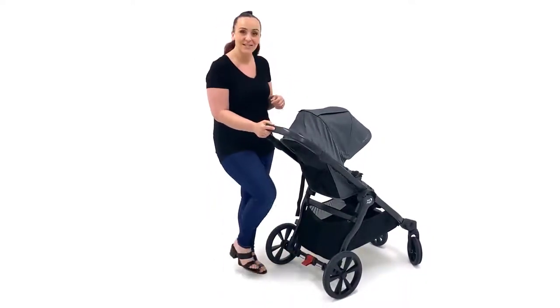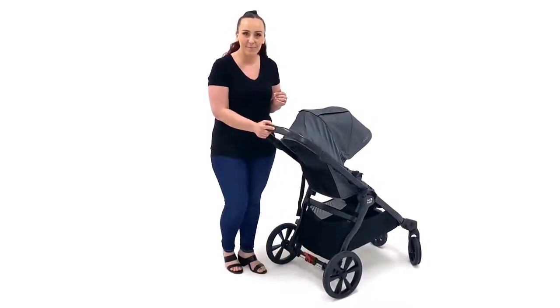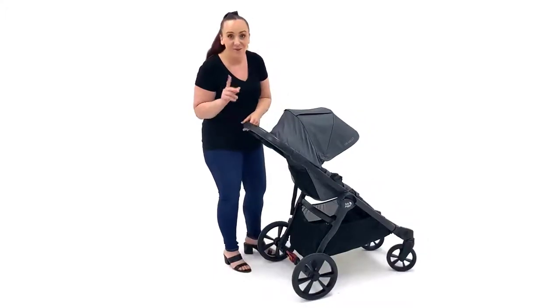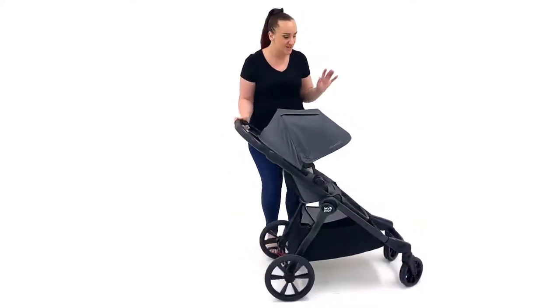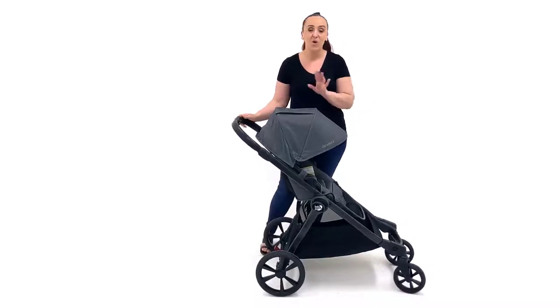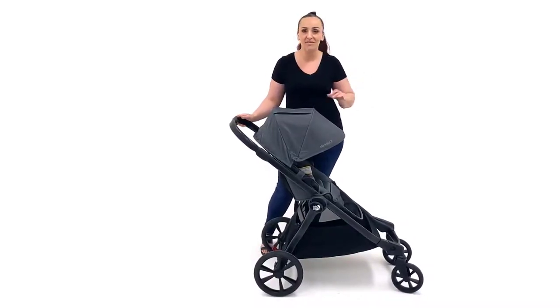It also has a footbrake, and I personally prefer a footbrake, although it's a step to release rather than a step to engage — there's no option to step through, so you'll need to flip up on it, although it's not too hard to do even with open-toed shoes. While we're at the back of the pram, have a look at those big rear wheels. It also has front wheel suspension, so this will really handle all types of suburban terrain — grass, mulch, tracks, gravel — pretty much anywhere you're going to want to go with a child.